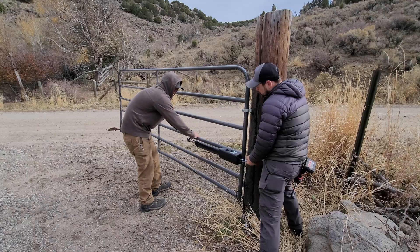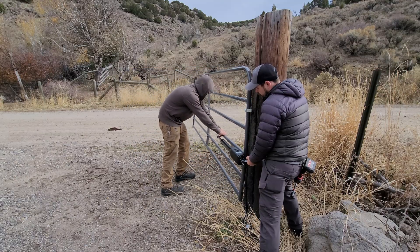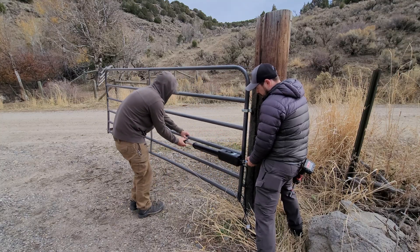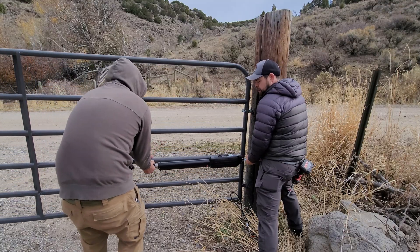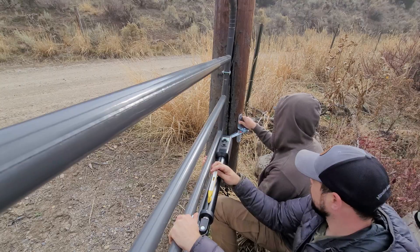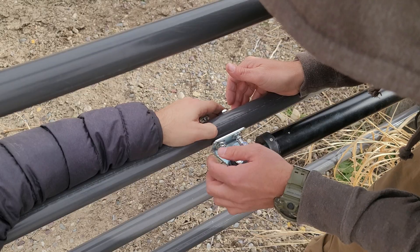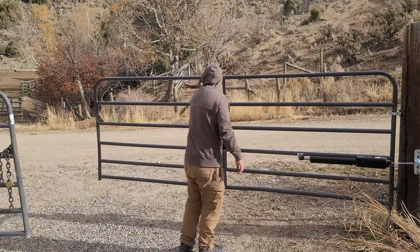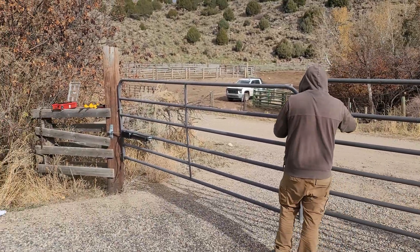We repeat the exact same process on the other gate — it's a matter of finding where the L-brackets on the wooden post will go and where the arm will sit in the closed position. You can see the silver arm starting to disappear as we pull it in. We set it for the closed position first, then adjust for the open position, checking that the black arm won't hit the gate when fully open, and that the gates just barely overlap when closed.